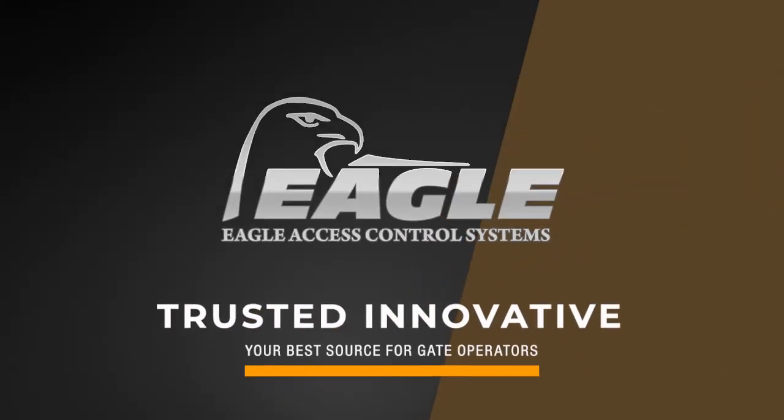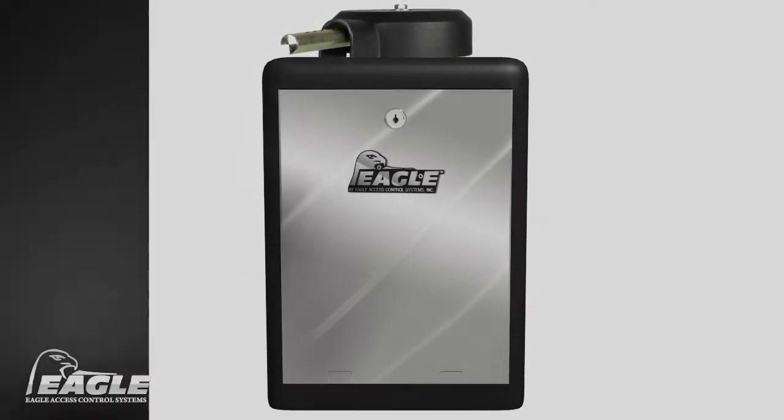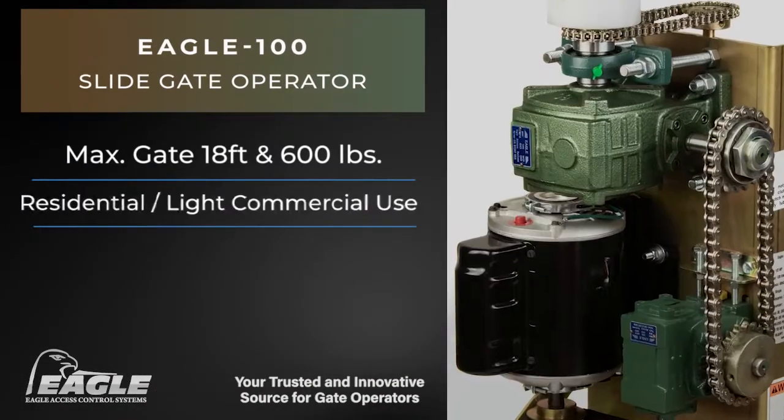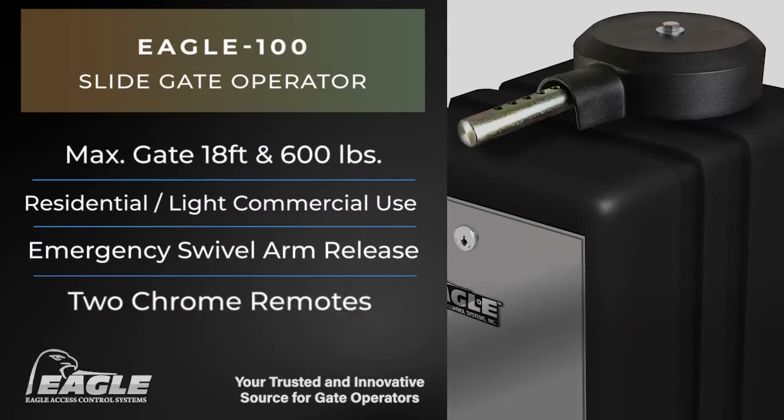Eagle Access Control Systems. The Eagle 100 Swing Gate Operator is used for residential and light commercial applications. It is built for gates up to 18 feet and 600 pounds. This model is equipped with a half horsepower AC motor.